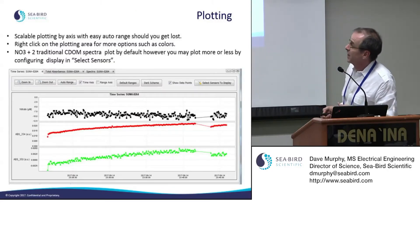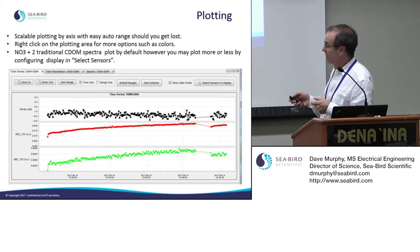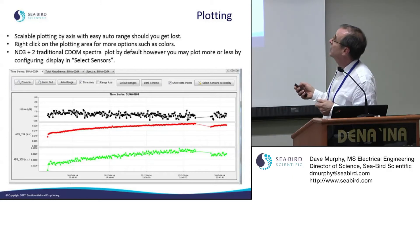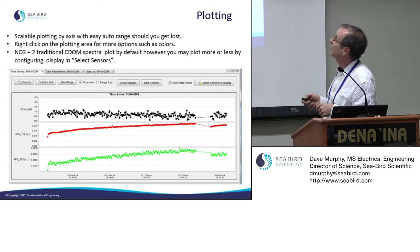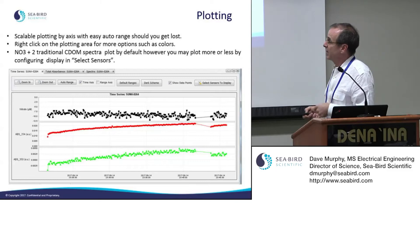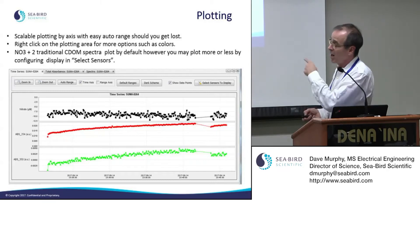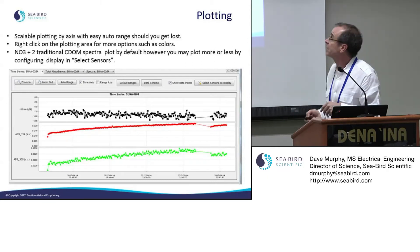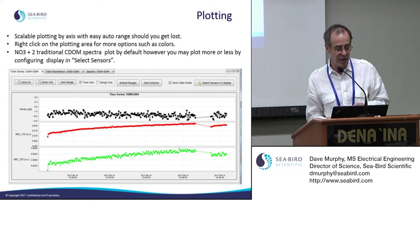There's also an offset value indicating where the spectrum starts — whether at 206 or 208 nm — supplied with the spectrophotometer and visible in the log files. In the spectral display you can zoom in or out, use auto-range to snap the view back, switch between time and range axes, and toggle between a white or dark background. You can also elect to show just lines or individual data points.